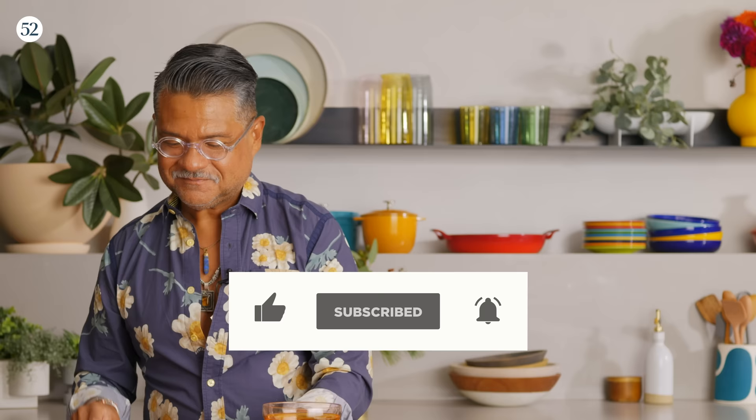If you like this recipe and want more sweet heat and more incredibly delicious things like this, make sure you hit like and subscribe. You can find this recipe at food52.com. Happy holidays!